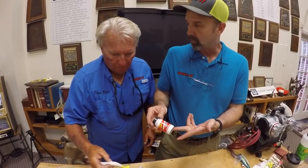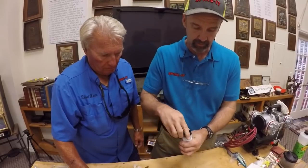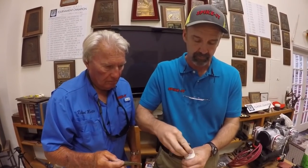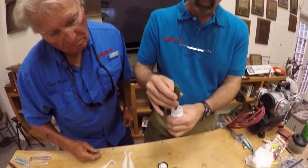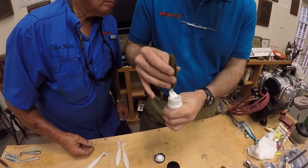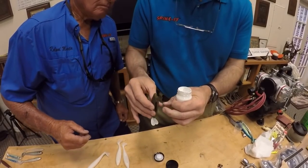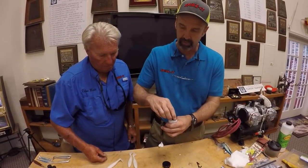One more thing we have is a white worm paint. The advantage of a white is you can't really take a chartreuse dye and decorate a dark worm that well — it changes the color but doesn't give you really bright chartreuse. But if you take the white and dip it in here — this is a green pumpkin — we're going to dip this in the white first. We'll let that dry and now we can dip it into a chartreuse.